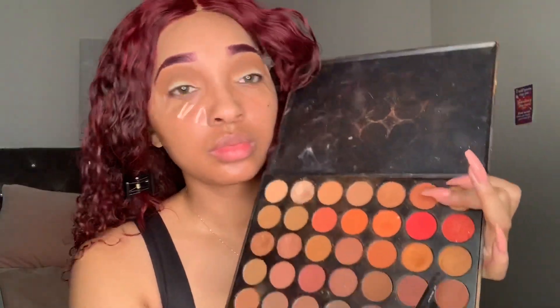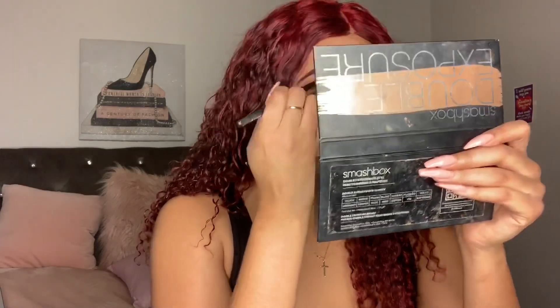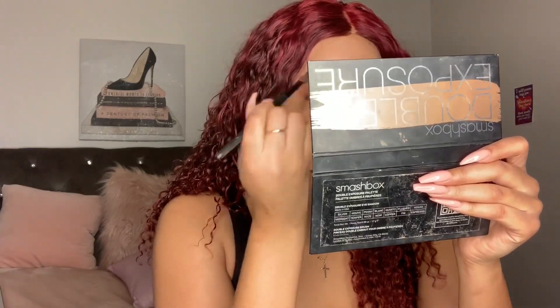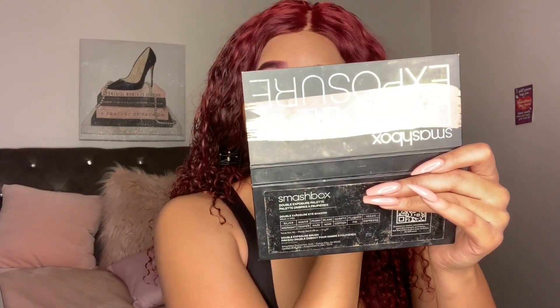This time I'm using a different brush — it's a Sigma brush, just a regular fluffy blending brush. I'm going to put it on the screen. This is the last color we use before we cut our crease. All you're going to do is add it on top of the last color and keep blending. Sometimes I'll take the previous brush I used for the other color and go back and forth between the two colors, just making sure everything is flawless and blending together.